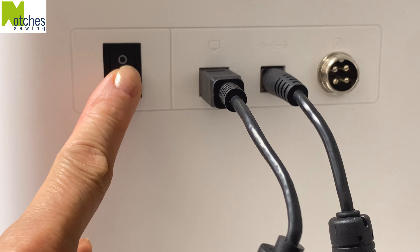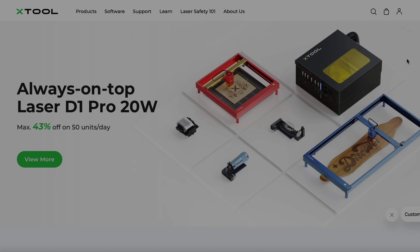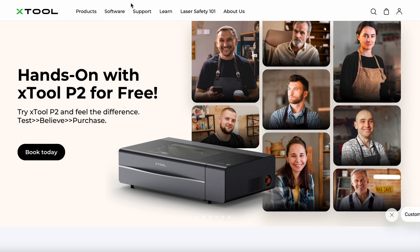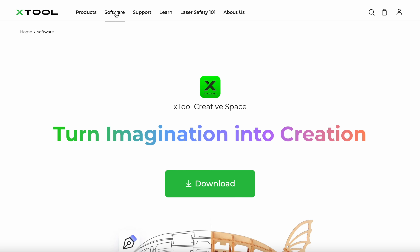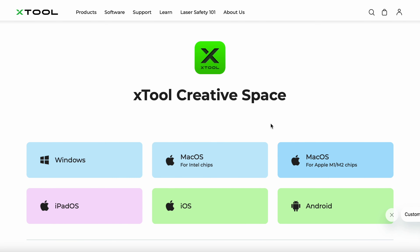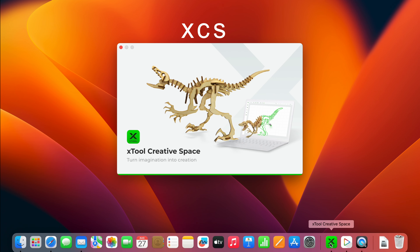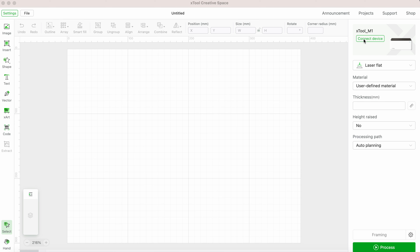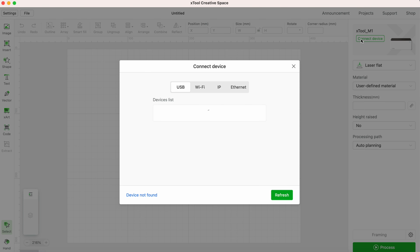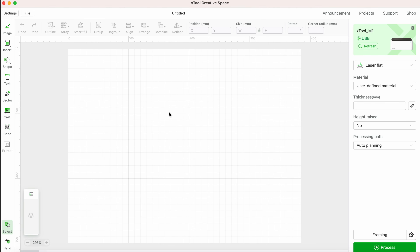Connect the M1 to power and switch it on. The front indicator will flash white and then turn blue. Go to Xtool.com, select software at the top and then download to your computer or device. Once done, open up Xtool Creative Space or XCS. You can start creating here or go to the top right corner and connect device. Select Xtool from the device list and the camera will capture the image from inside.